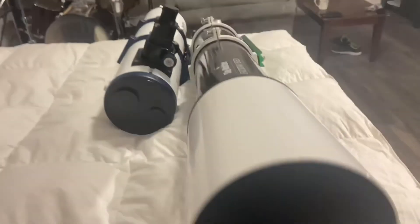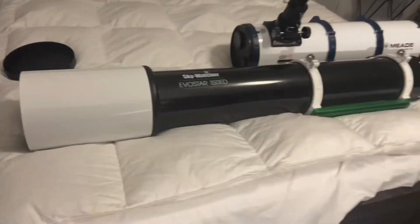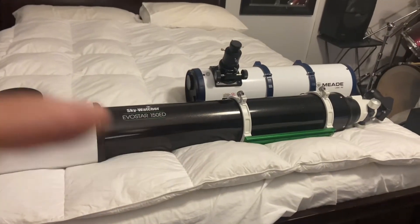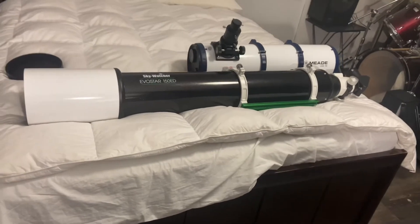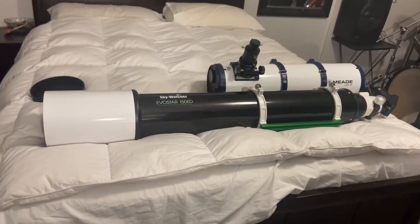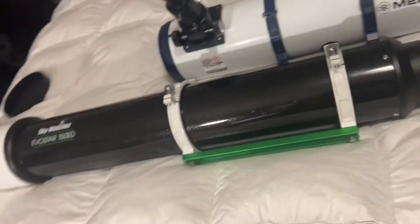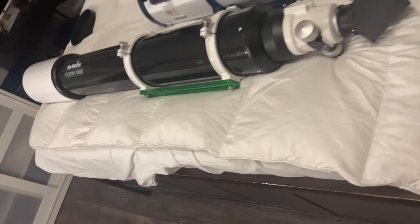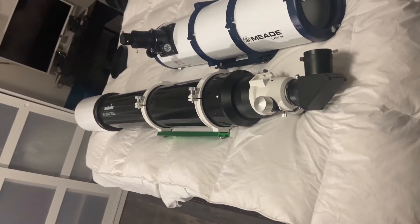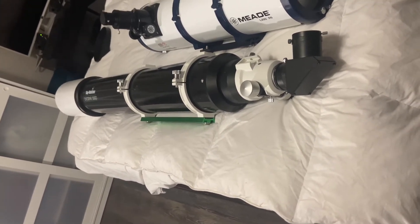Being an apochromatic, this one — the Evostar — is about $3,250 before tax, which ends up being about $3,500. So it is pretty expensive. Now if you buy a regular six inch F8 acromat, Explorer Scientific sells one for about $1,100 Canadian plus tax, so that's about one third the cost.